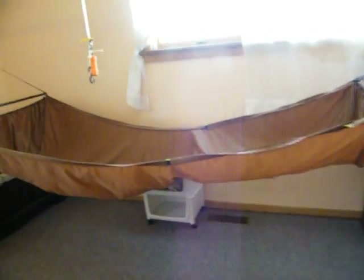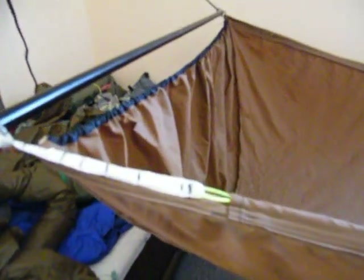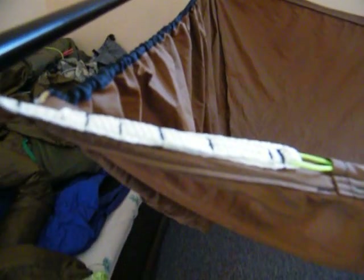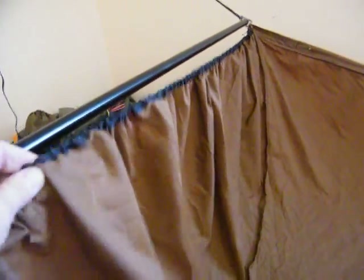Hey everybody, this is Country. This is my WV People's Bridge Hammock, all nice and finished. The end caps are actually hanging out to plan, which worked really well and very, very easy.